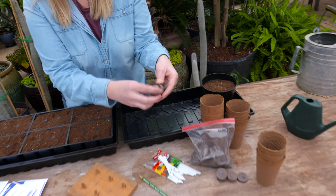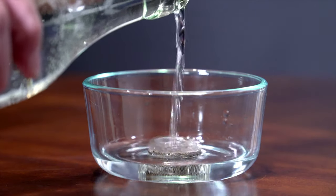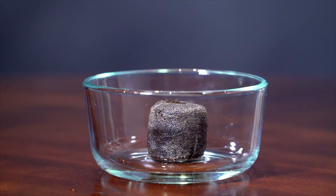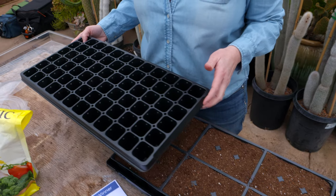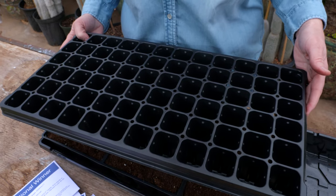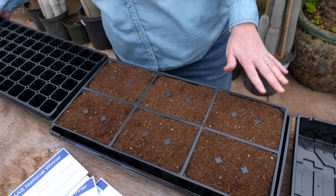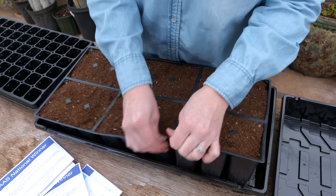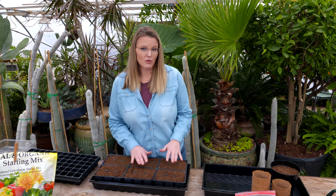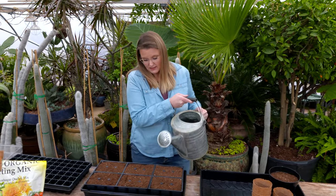There are also pelletized compacted dehydrated peat pots with a little net around them. Once you put them in water they'll expand and then you can put your seedling in there. What we're also using today is a cell pack — these come in a range of sizes. This one is used more in a commercial situation and has 72 individual cells. We have six different plants so we have six different cell packs here. The first thing we want to do before introducing any seeds is water the mix pretty thoroughly so that the whole soil profile is saturated and we don't risk washing away our seeds.